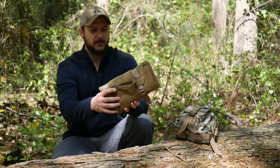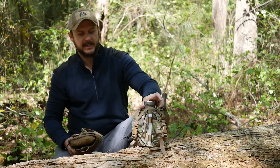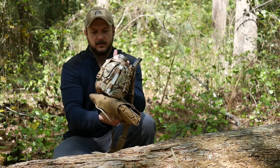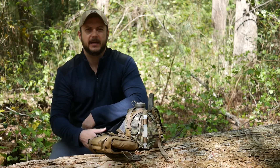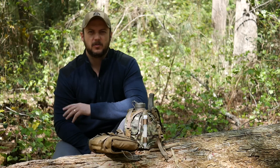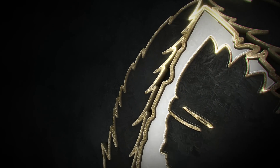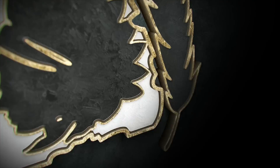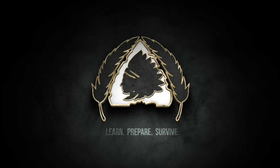It rolls up and you can put whatever you want in there. I added it to the bottom of my canteen carrier — got my knife on the back, my water, my way to boil water, and all that kind of stuff. Basically an all-inclusive survival kit. Check them out, make sure to subscribe to our channel — we put out a few new videos every week, and as always thanks for watching.